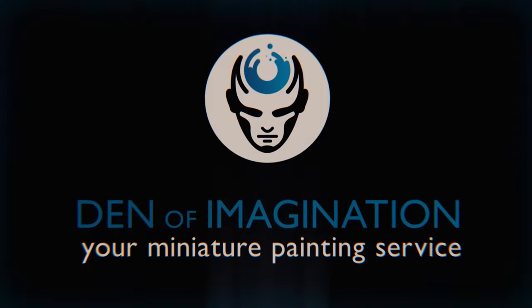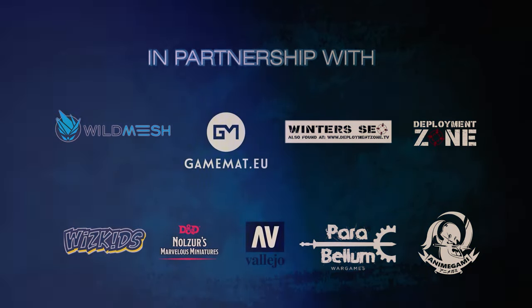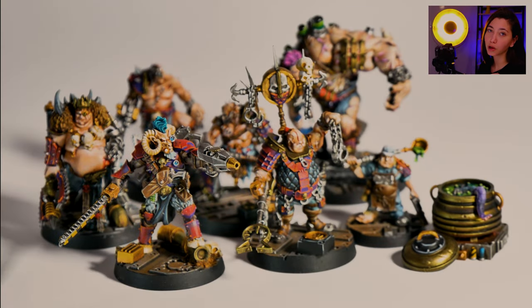Hey guys, this is Nisa from Den of Imagination and today we're going to talk about one of our finished projects, Necromunda. So here we got our eight minis from Necromunda. All of them are painted on level five and now we're going to take a look at them and how we've done them.